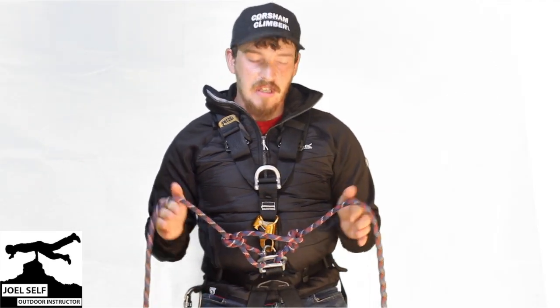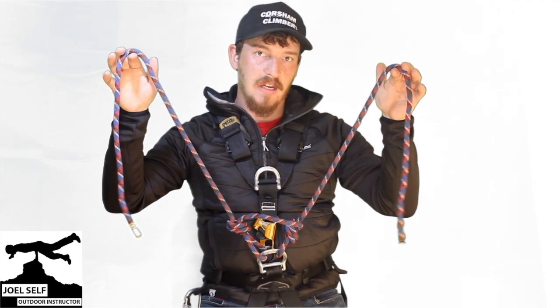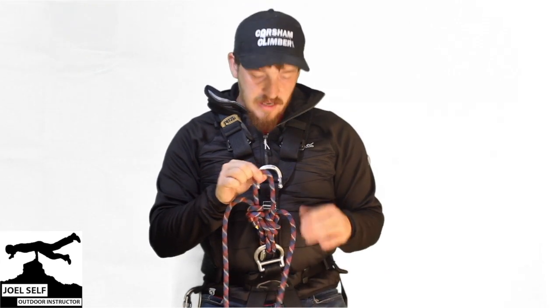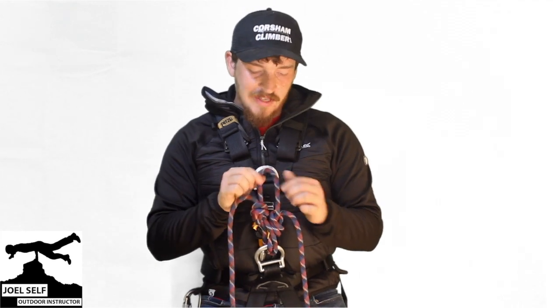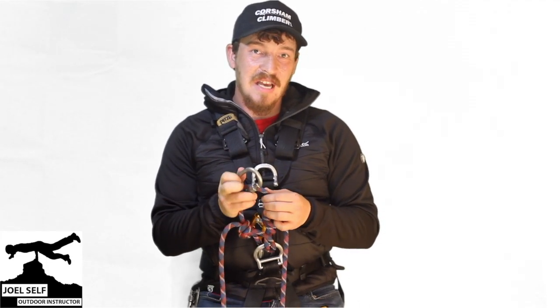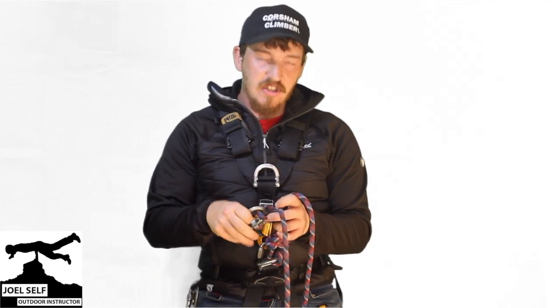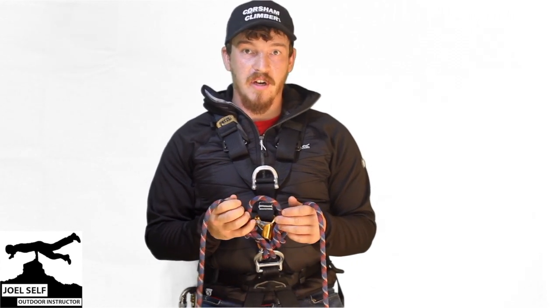Once that's done, you'll see that you now have two longer lengths of rope - that's going to be your two long cow's tails. And in the centre, we've created this shorter loop. This should sit just about level with your sternal attachment point - that's our short cow's tail. The reason we're not going to keep a carabiner in there all the time is because as this is hanging down below us, it's going to be between your legs and be rather uncomfortable. Best to stow the carabiner for that one on the side of your harness, so you always have it when you need it, but it's not going to be uncomfortable whilst you're working.